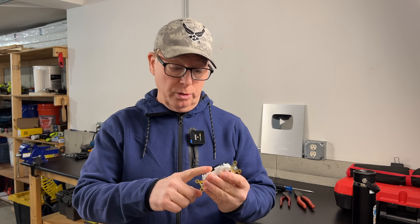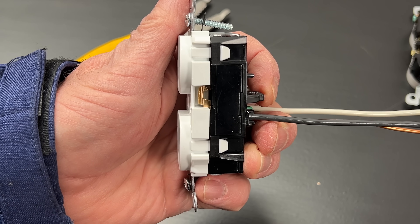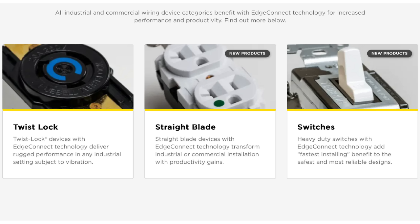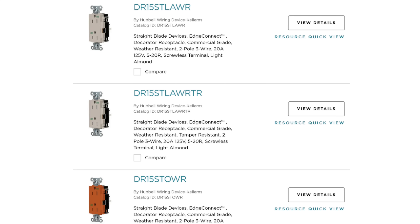Now, if you're wondering if these receptacles can still be split, the answer is yes. We just need to remove this little bridge, much like on a standard receptacle. The Edge Connect technology is offered in a full range of devices in multiple colors and styles, and they'll soon be offering GFCI and USB devices as well.